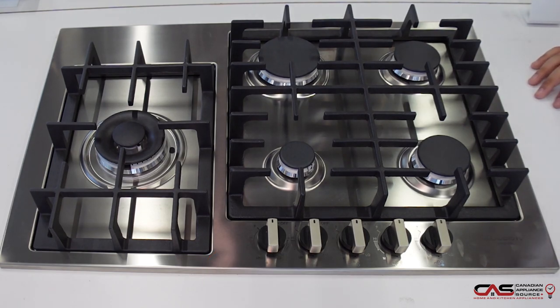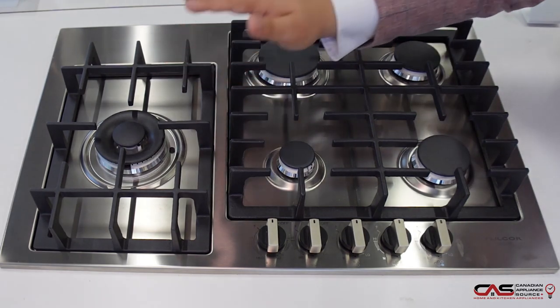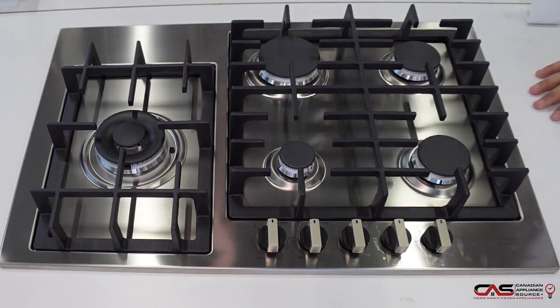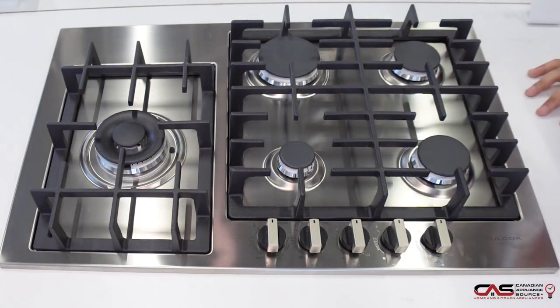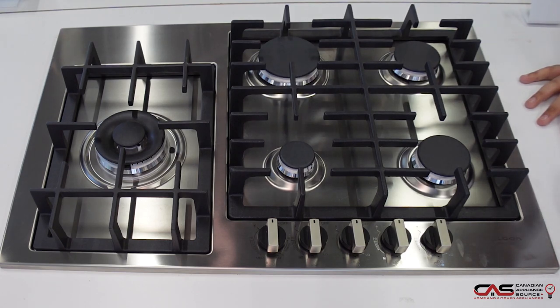A couple features about this gas cooktop set it apart from the rest. One really nice unique feature is the fact that the main power burner, at 18,000 BTUs, is separate from the rest. It has much more space to it, so if you do big pots or a teppanyaki, you get really good spacing on a 30-inch cooktop.